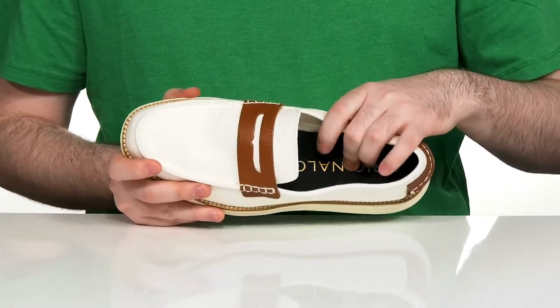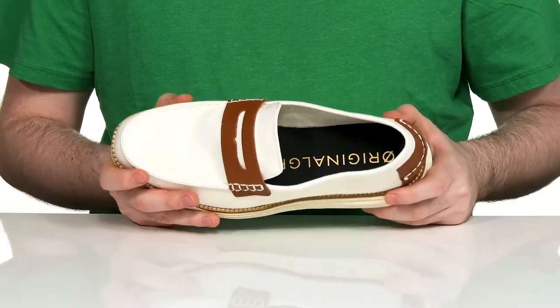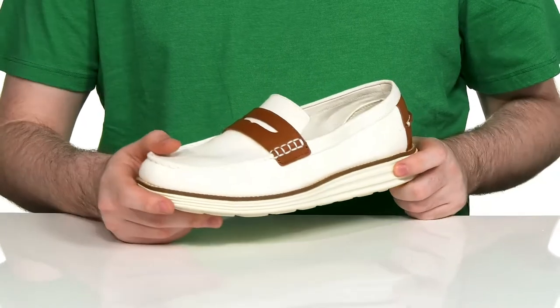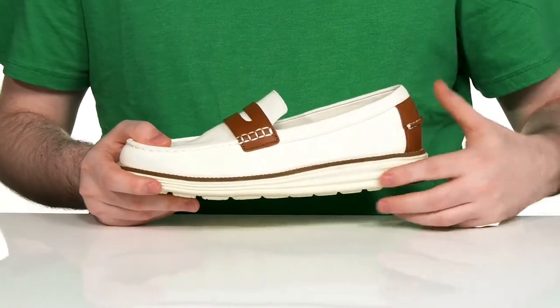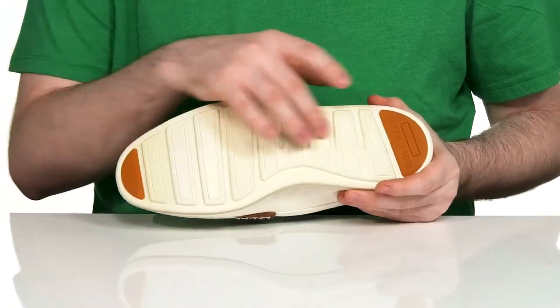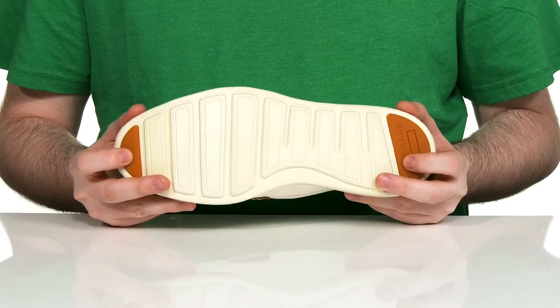There's a very cushiony Grand OS foam footbed underneath that's super responsive and shock absorbent, and it uses weld stitching in the midsole to add a longer lifespan. The midsole is made with EVA giving it lots of cushioning and support, with high traction underneath including two rubber pads on the toe and the heel for further grip.